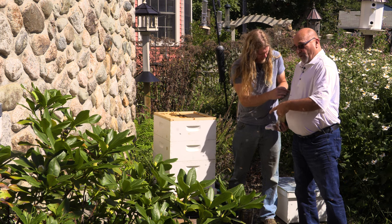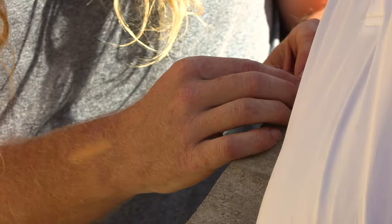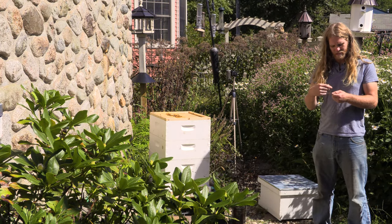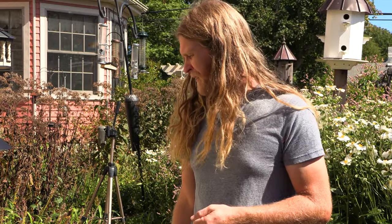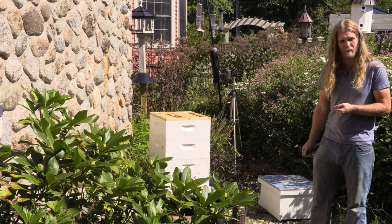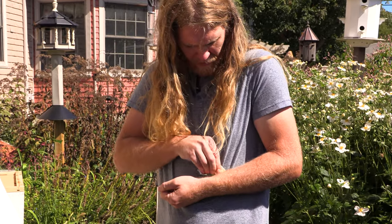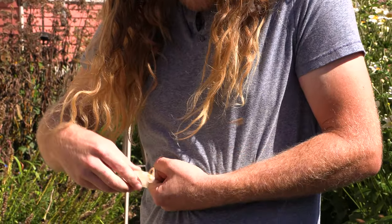I'm guessing it's that new queen we were trying to raise in there. Maybe she was coming back from mating. But what we're going to do to be safe is cage her — we'll figure it out in a minute. Never seen that before. So we're raising a new queen over in the other hive, and I'm guessing that's her. But we're going to make sure before we just pop her into a hive, because you want to make sure you put her in the right spot. They can be kind of rough on a queen when they're not used to her smell. So this is not a typical beekeeping thing — this is a very, very strange thing that we're going to have to figure out.